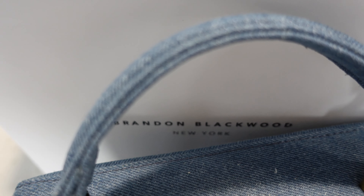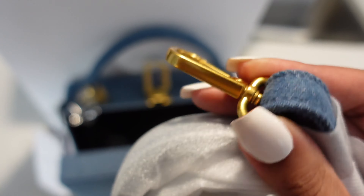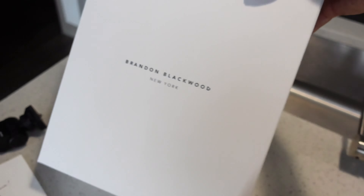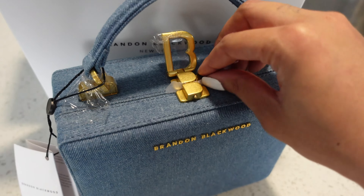Stay tuned. 6 inches high, 2.75 inches in depth. You do get a 3-inch drop from the handle. There are shoulder straps that you can crossbody — 18 inches to 22 inches. The shoulder strap fits in well. You get a custom B-vocal clasp fastening. I'll show y'all that.